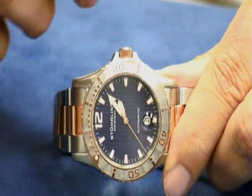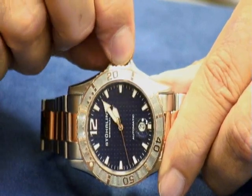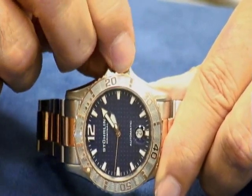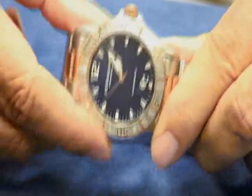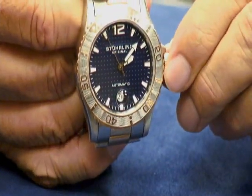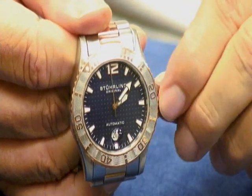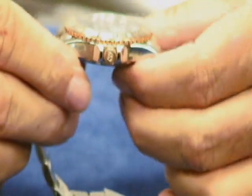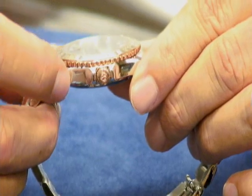It's actually threaded so that it screws into the case. So what you're going to have to do is unscrew it in the counterclockwise direction. And that means that when you're looking at the watch face-up, counterclockwise would actually be going down. When we talk about clockwise or counterclockwise referring to the crown, we're talking about as if you were looking at it from a profile view.